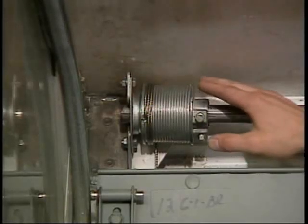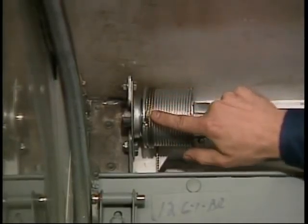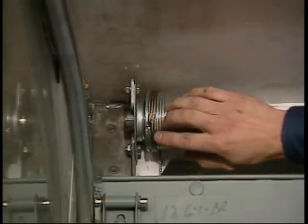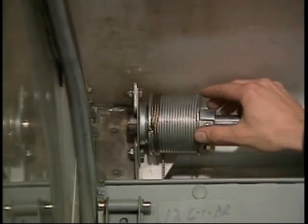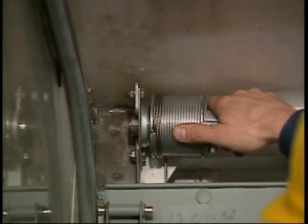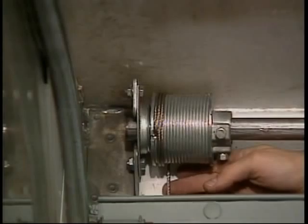Finally, check the balancer assembly. The cables should follow the grooves of the cable drum, with no spaces or gaps between the cable wraps. Be sure the cable is not crossed over on itself, which can cause wear and failure. Check to see that each cable drum is firmly against its bearing assembly and that the cable is not rubbing against anything.